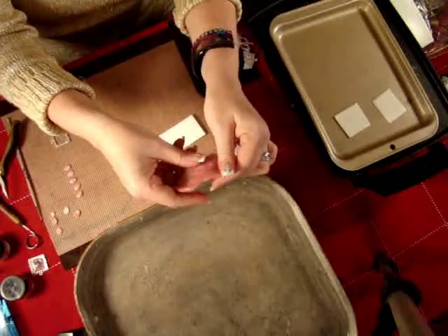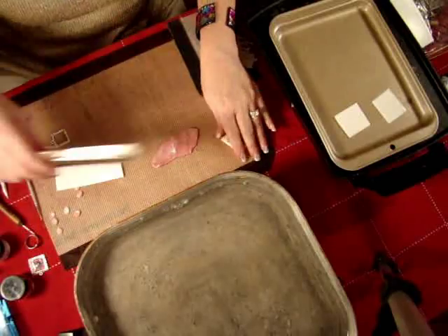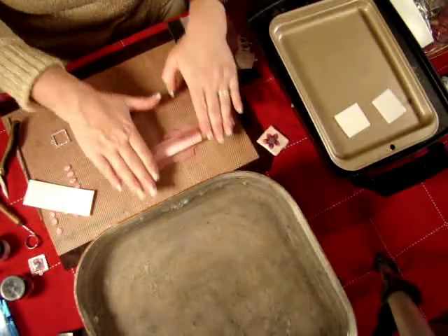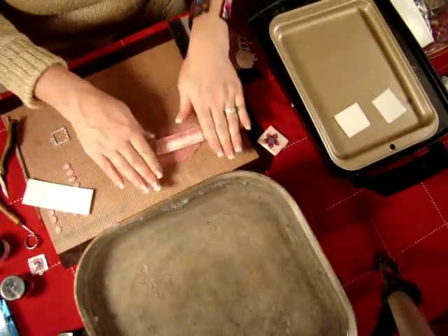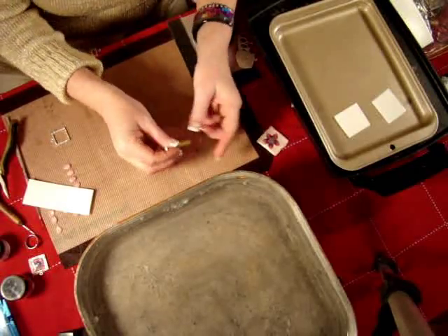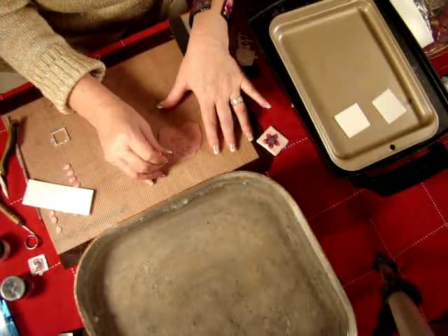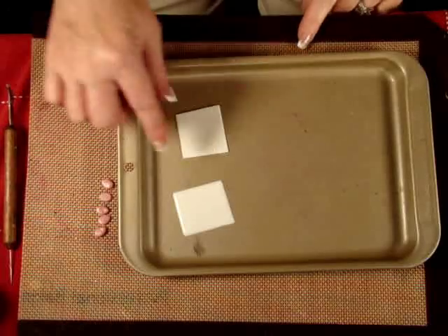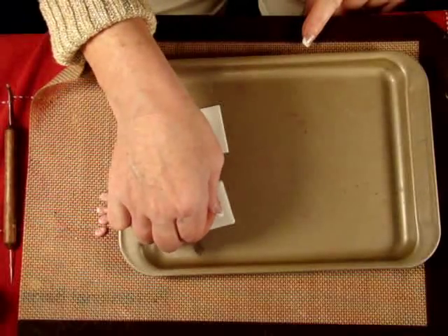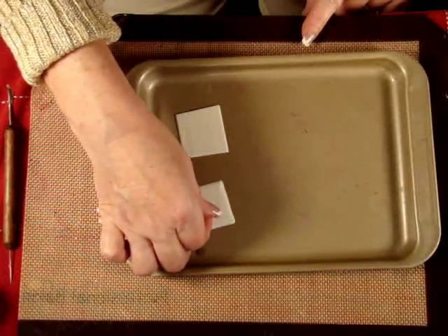So what we'll do here is we'll flatten this out with our fingers. We'll lay it down on our mat. You could also use a pasta machine set to about a number three setting or a medium setting. Roll this flat and then use your teardrop cutter — this is a clay cutter — and cut out five petals. Now I have my pan with my softened plastic right here and I'm going to arrange these petals onto the softened plastic to form a flower.